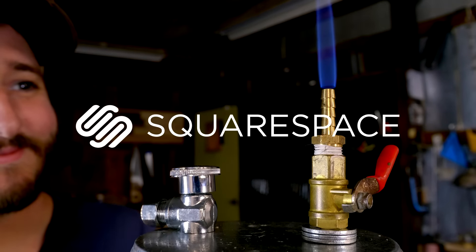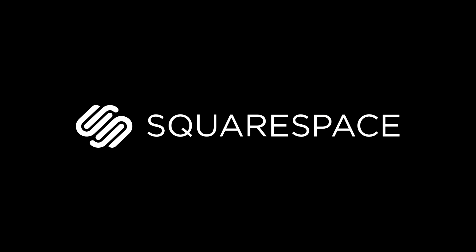This video was sponsored by Squarespace — whether you need a domain, a website, or an online store, make it with Squarespace. Hello again everyone, today I'm back outside working on more wood gas experiments.